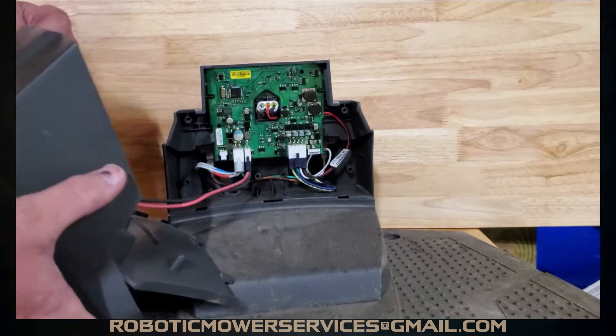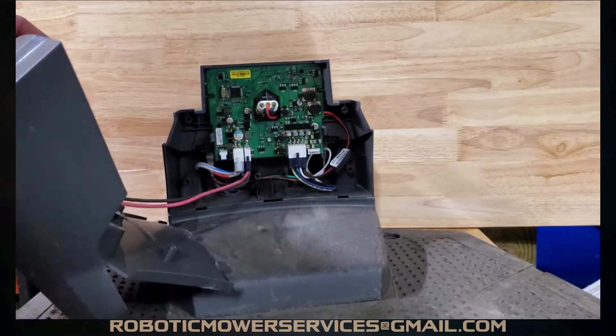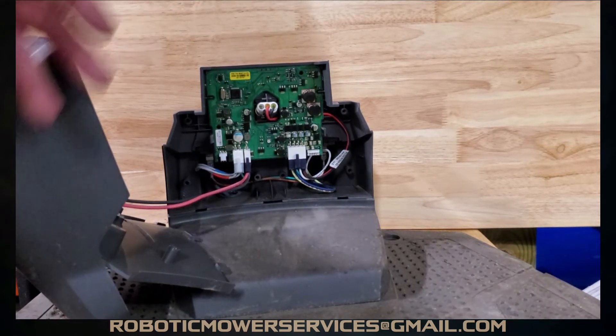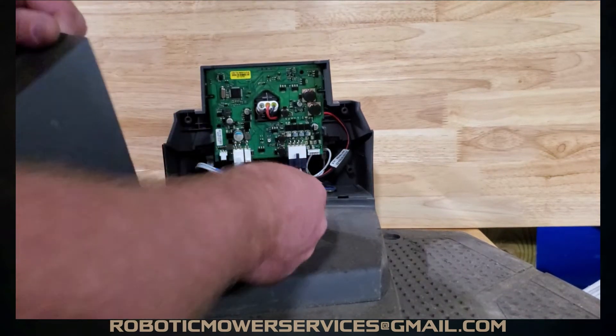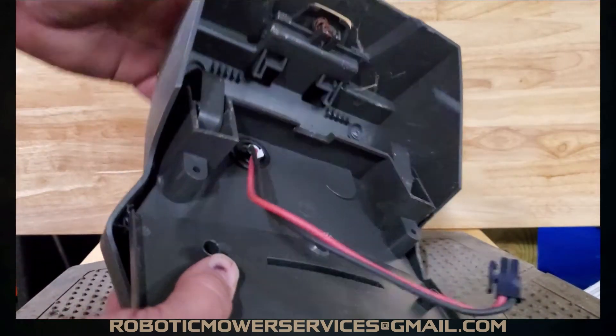That's going to come out, and then you can see you have your power wires going up to your plates for your charging port on the charging station. You're just going to unclip that, and that whole top part is free, clear, and removed.